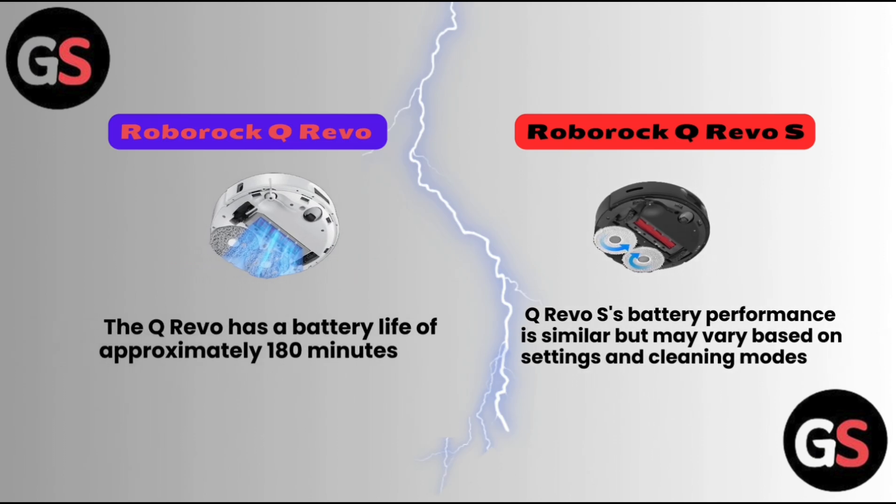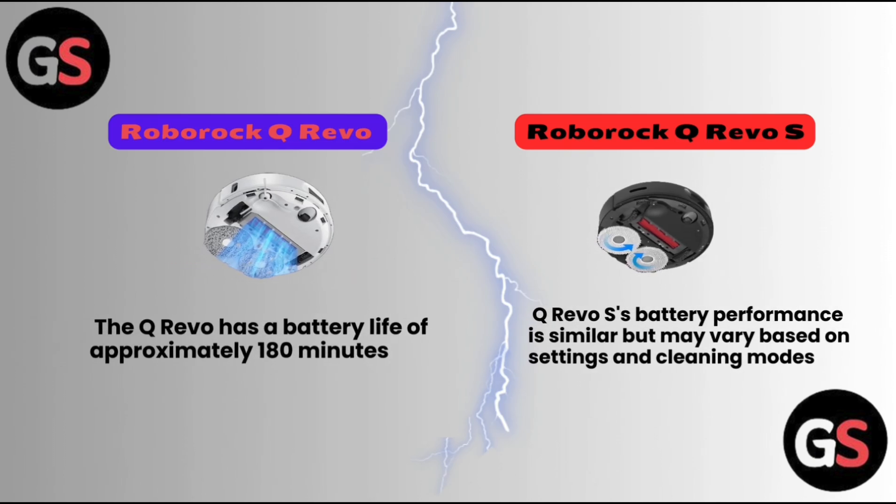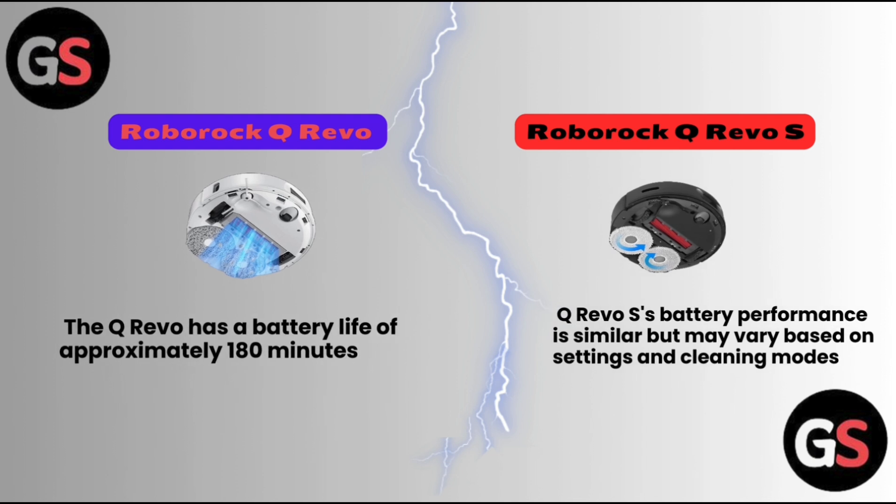Regarding battery life, the Roborock Q Revo has a battery life of approximately 180 minutes. The Q Revo S battery performance is similar but may vary based on settings and cleaning modes.